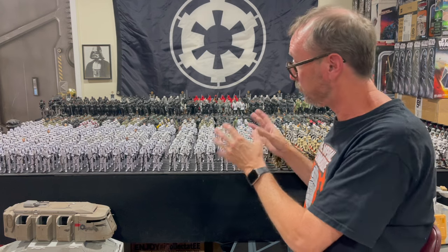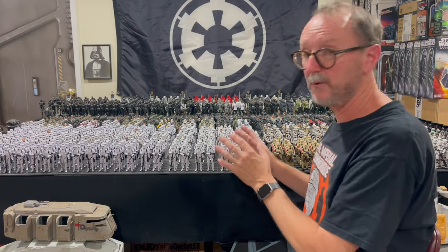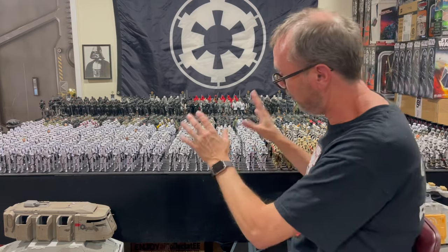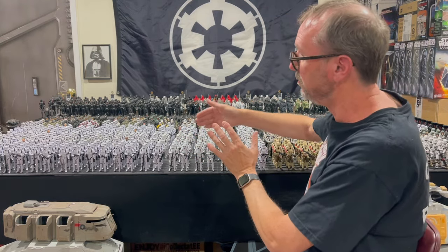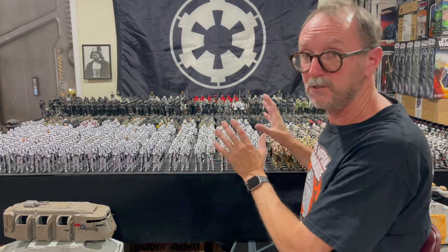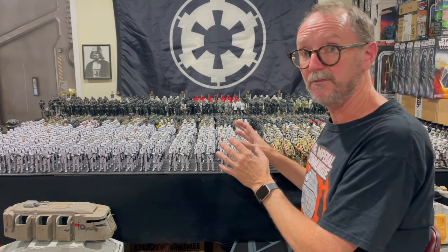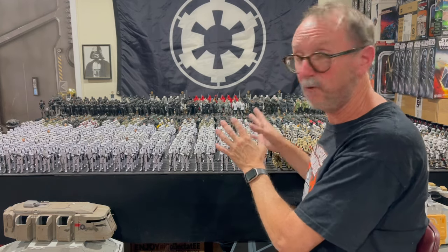The big challenge is the stormtroopers because I have three companies — actually four infantry companies. This is an infantry company but it's a little more specialized. So three regular infantry companies with three platoons each of stormtroopers, nine total platoons. Of those nine, I have upgraded eight of them, so there's one last platoon remaining.